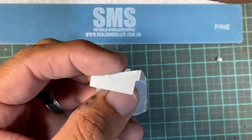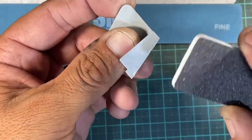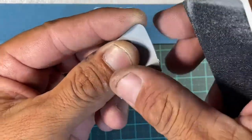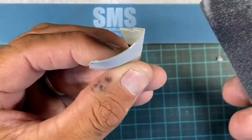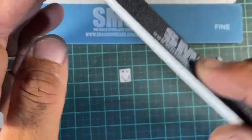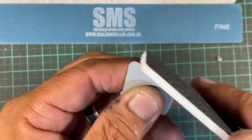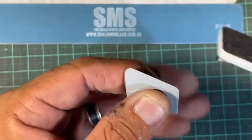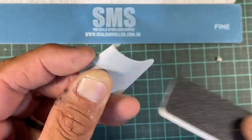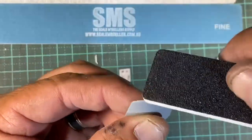We're gonna jump in with our coarse stick and take the plastic back. These don't really bend either, which is good — they do bend, but they're not like some of the sponges out there that are really flexible. There's still a little bit of give, but they're still very rigid at the same time, which is the kind of sanding stick I like to use. I'm just carefully shaping it, letting the sanding stick do the work, not putting a lot of force on it. Alright, we've got that down — we're gonna jump to our medium.